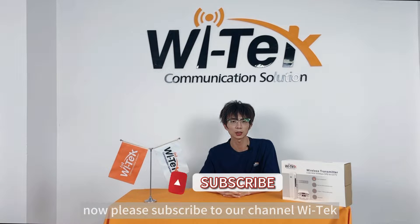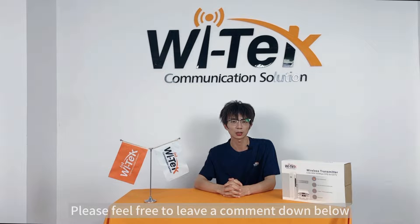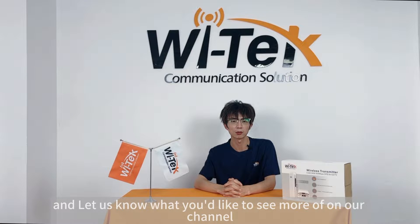Please subscribe to our channel Vitek. We love hearing your feedback and ideas. Please feel free to leave a comment down below and let us know what you'd like to see more of on our channel.